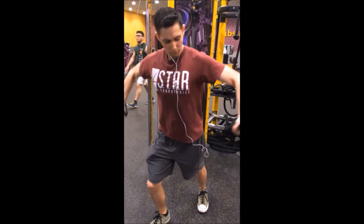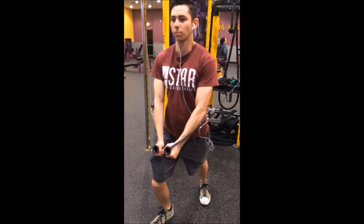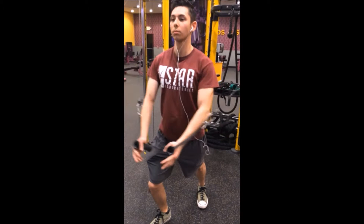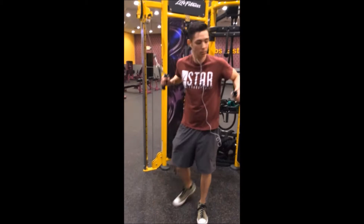Here we have Barrett doing the decline. This is basically for your lower chest because your arms are pointed downwards. If you think about it, regular bench is straight upward, incline is going a little above 90 degrees, and decline is always going down. You can also control this on a regular flat bench press — if you point your arms a little bit more down and push your shoulders down, you can hit a little bit of decline and regular flat chest at the same time.